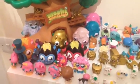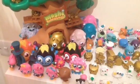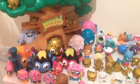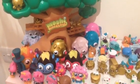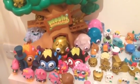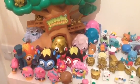Hi everybody, so today I'm going to be doing my updated Moshi Monsters figure collection for March 2014. I'm going to be doing an updated collection once every month on my merchandise and my figures, and I'm also going to be doing an updated room tour. So here is my figure collection, and a merchandise update will be coming tomorrow.